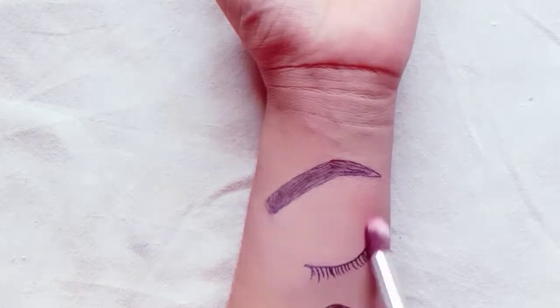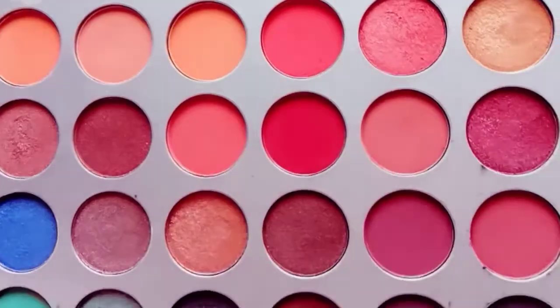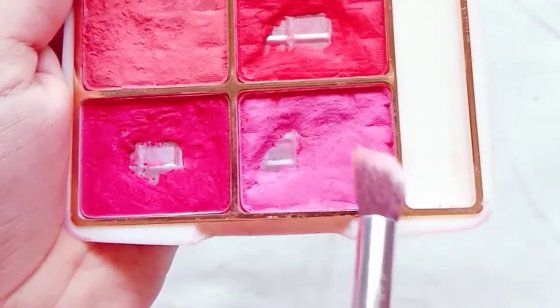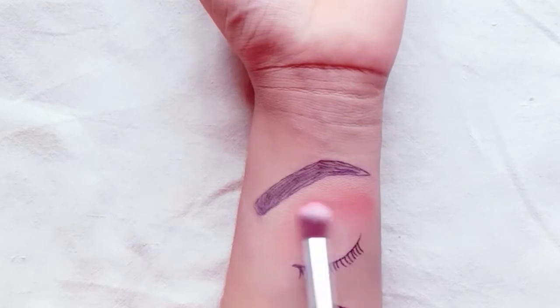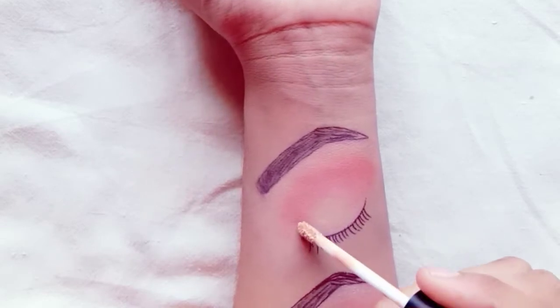Here we will take the orange shade and blend it in a good way as we start with the base color. After that, I will also use the peach shade, which I mentioned in the previous video. Then I will also use a light pink shade from my Colors Queen blush palette.